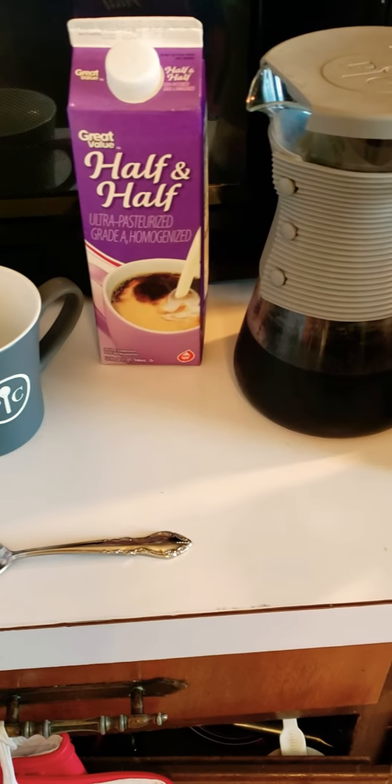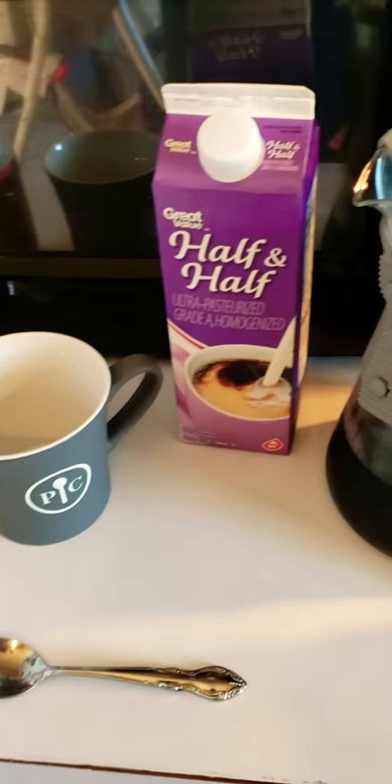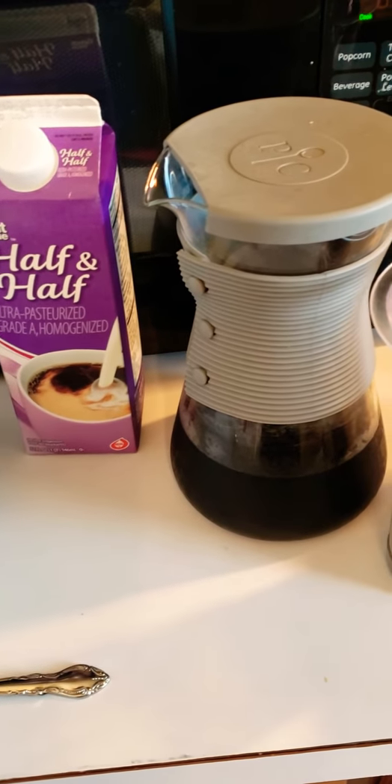Good morning everybody. I wanted to show you how easy it is to make a cold brew coffee in the morning.